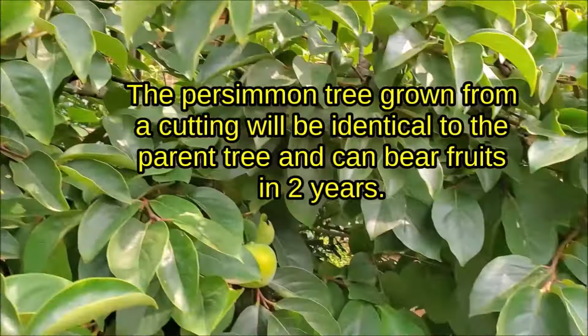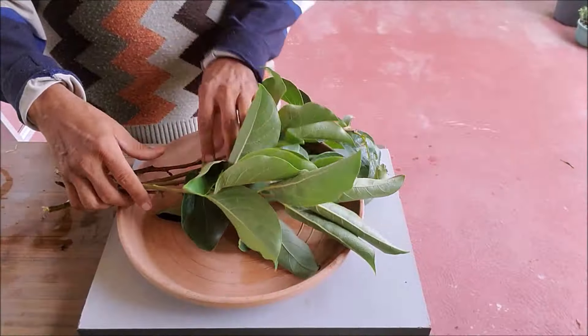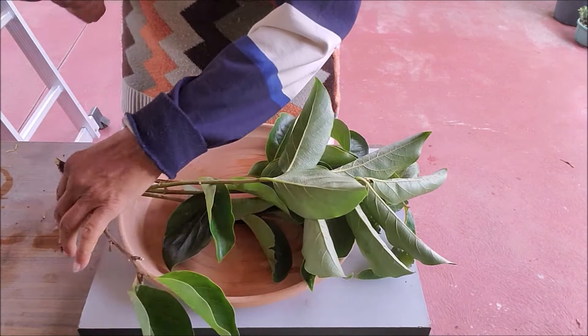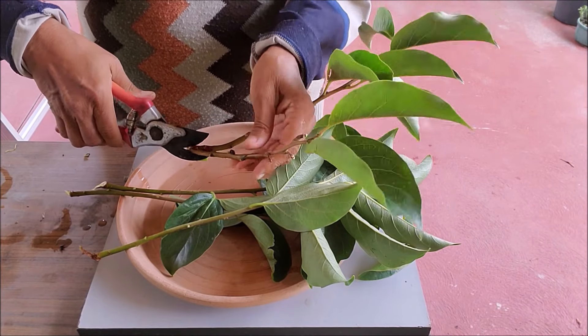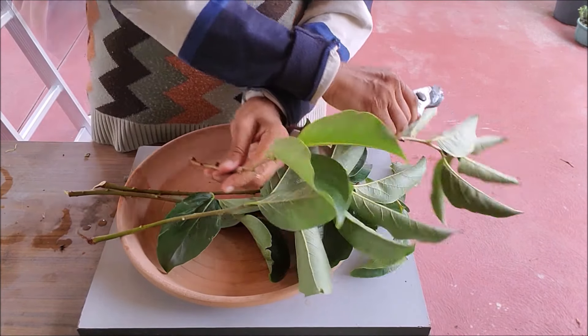I will show you the roots grown on the cuttings. Take pencil-size cuttings from the new growth. Taking correct cuttings is the most important step for success. I will give you more details on cuttings later on.